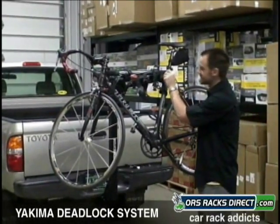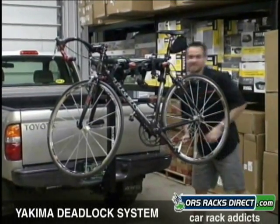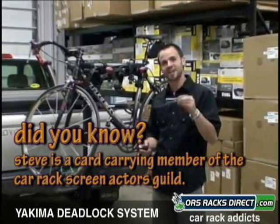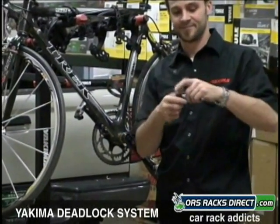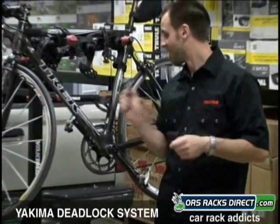A great accessory for this one is called the deadlock. It consists of two different pieces. A lock that goes on the hitch pin that locks your rack into the receiver. It slides right over the end of your hitch pin. You lock it, it's not coming off. No one's taking the rack off of your vehicle.